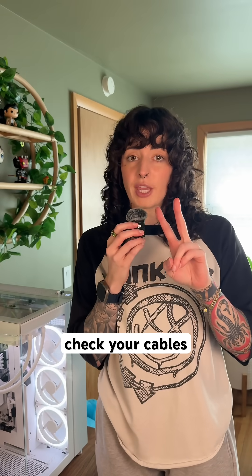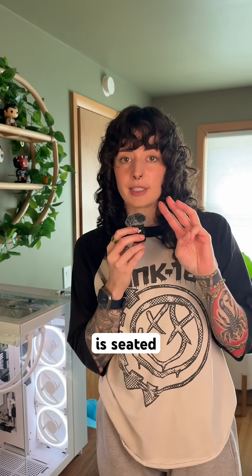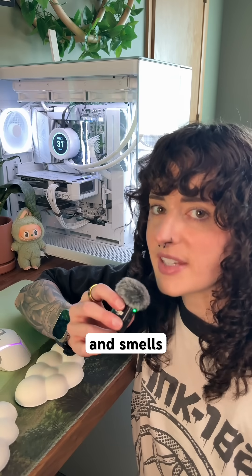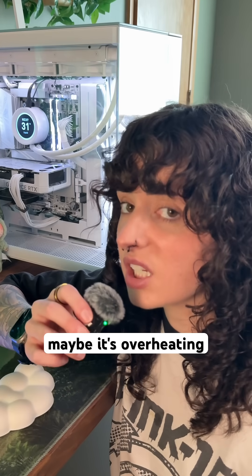Step one is to check your power, check your cables, and check that your RAM is seated. Step two is to check your temps. If your PC sounds like a jet engine and smells like hot dust, maybe it's overheating.